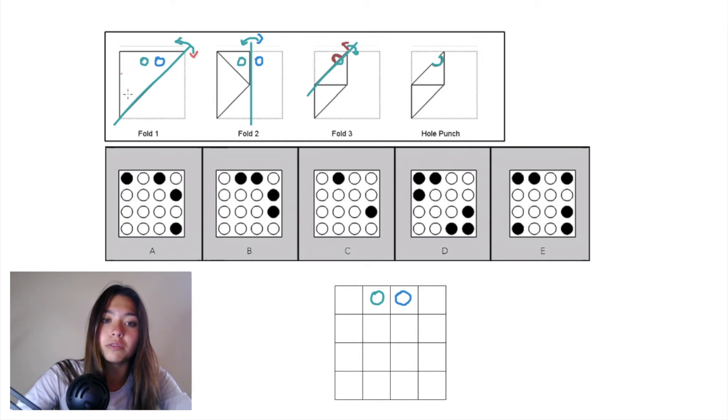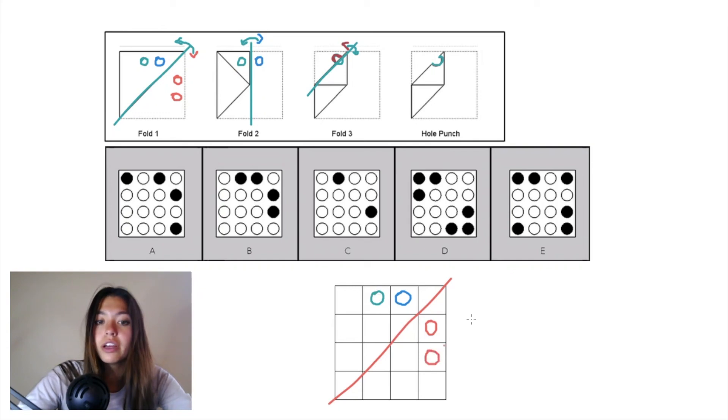Now when we undo fold one we need to fold this triangular piece back down, and this piece of paper includes both of those hole punches, so both of them need to be reflected over that diagonal plane. It's easier if you draw that diagonal plane in our grid — this blue hole punch will be reflected over right there and this teal hole punch will be reflected over right there. This is our final pattern, and that matches up with answer choice B, so B is the correct answer.